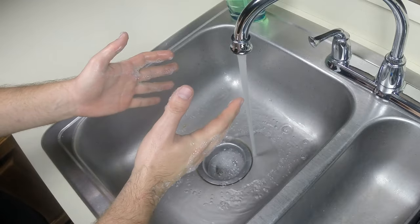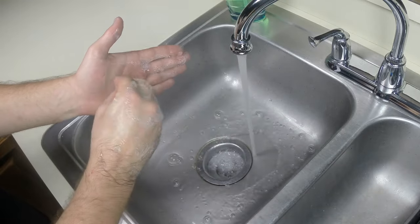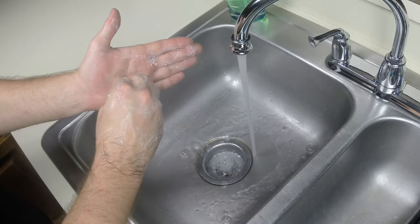Next, bunch one of your hand's fingers together and make small circles in the opposite palm. Repeat this step for your other hand.